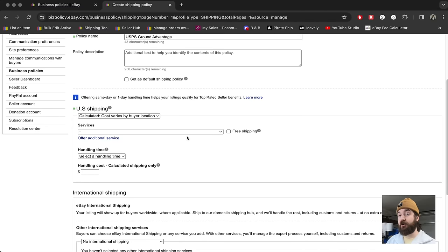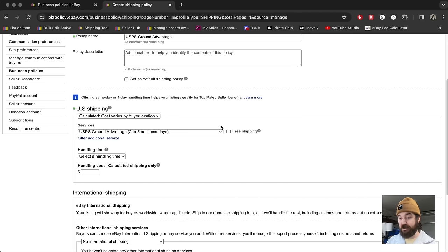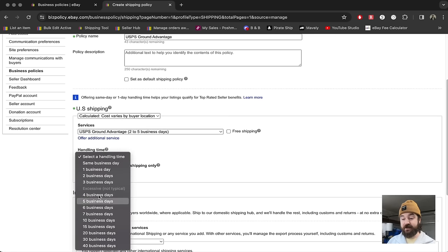So if you're going from Ohio to California it's going to be a little more; if you're going to the next town over it's going to be a little less. Then you come here to USPS Ground Advantage. We're not going to select free shipping because we want the buyer to pay shipping. You can select your handling time — I recommend one business day if you can do it. I do two business days because my post office sometimes takes a little longer to scan things in, and I want to make sure I'm hitting that metric of having things scanned in on time.